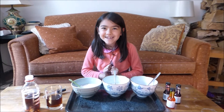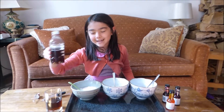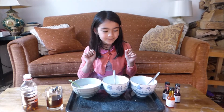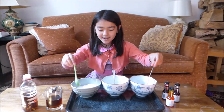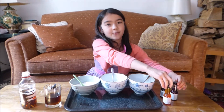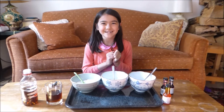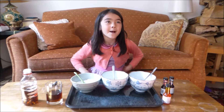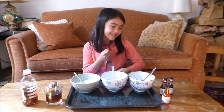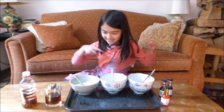Today we are going to make a rainbow! You will need vinegar, pipettes, three bowls, baking soda, three spoons, a tray, and some food colouring. I think the food colouring is my favourite part because it has lots of colours. My favourite colour used to be white, did you know? And then it changed to blue, and then all the colours. So, let's get started.